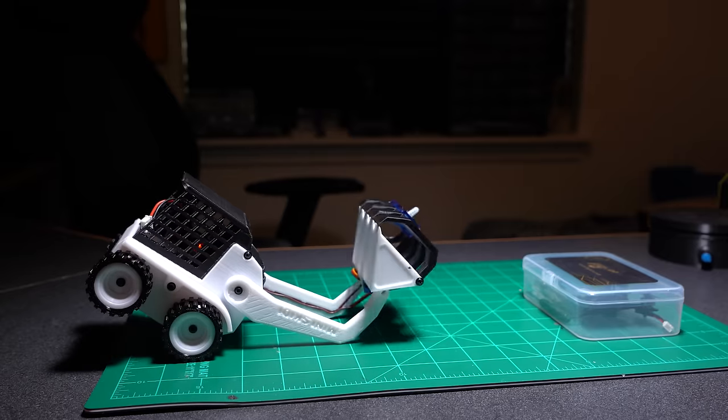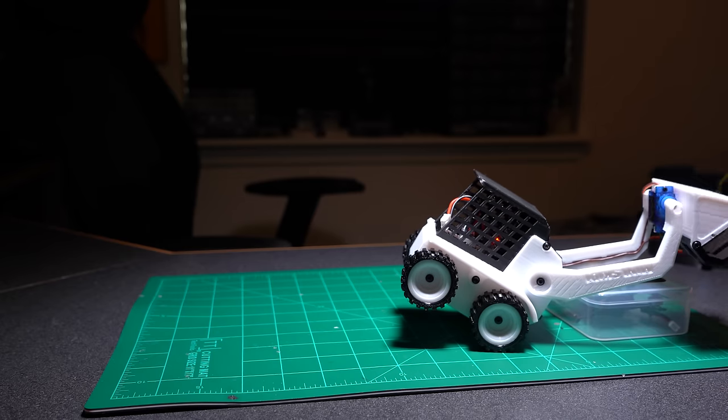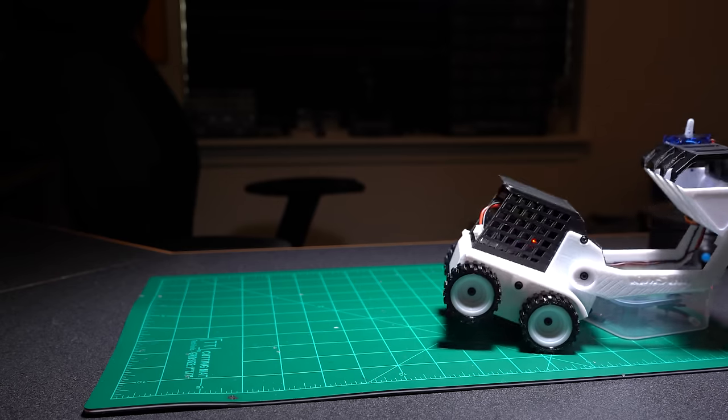For those of you wondering if the Mini Skiddy can self-right itself — without the claw, absolutely. With the claw, you have to get a little bit creative and have something to push off of.